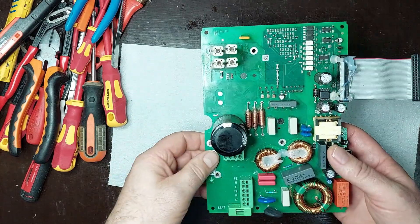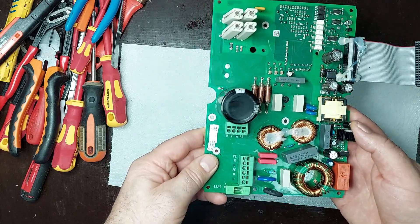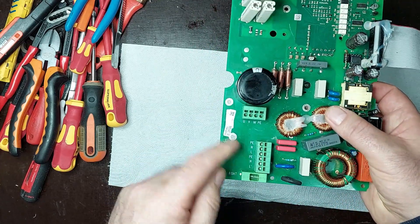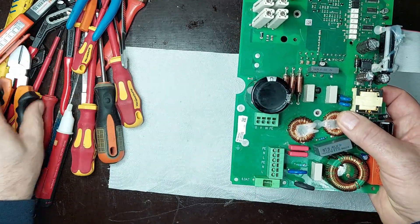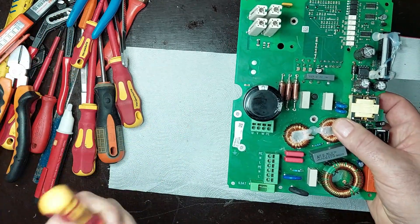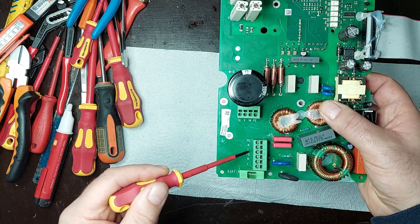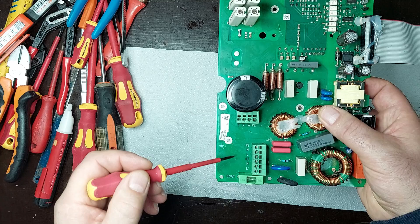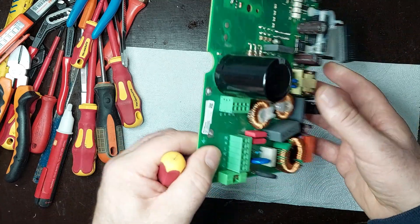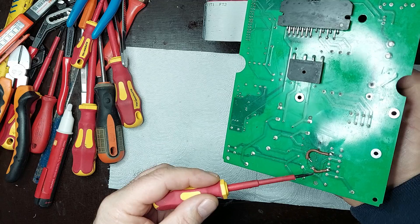This electronic board was subjected to incorrect power supply, receiving a voltage of 400V instead of the nominal voltage of 230V. This situation led to the failure of several components and circuits on the electronic board.